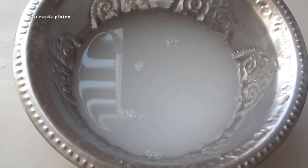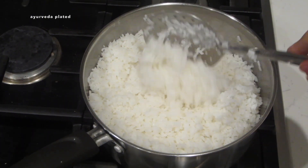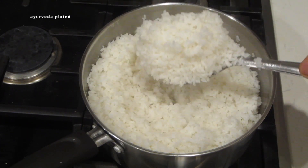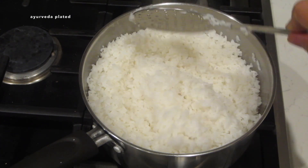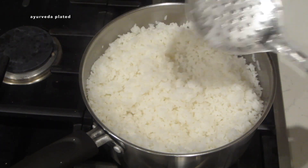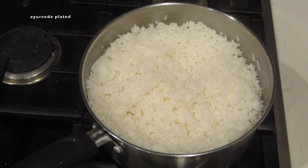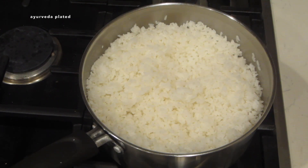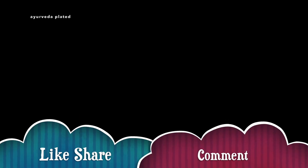After all of the starch has been drained completely, I have transferred the rice to a bowl. Cooking the rice this way in an open pot and discarding the excess starch makes the quality of the rice very light and easy to digest. Hope you guys liked this video — if you find these recipes useful and want to know more Ayurvedic recipes, please do subscribe to my channel.